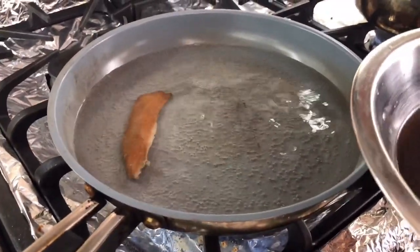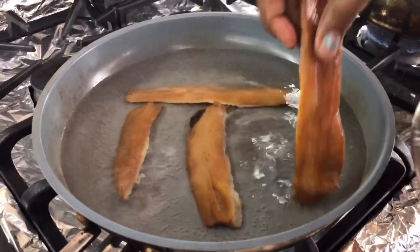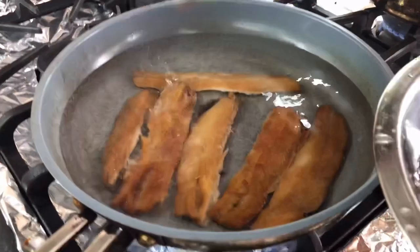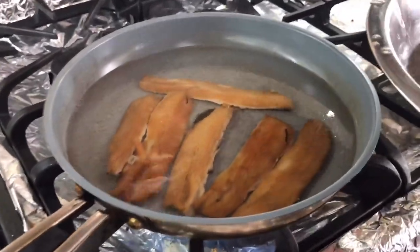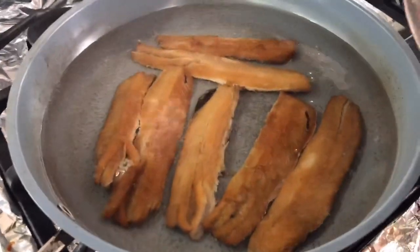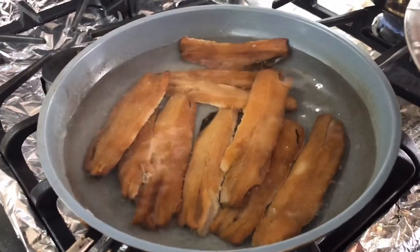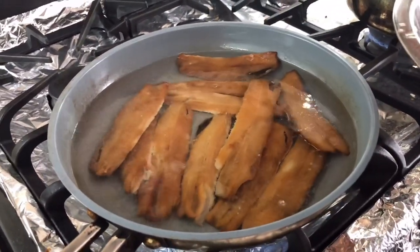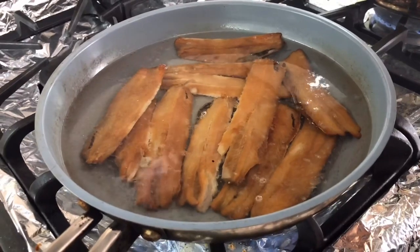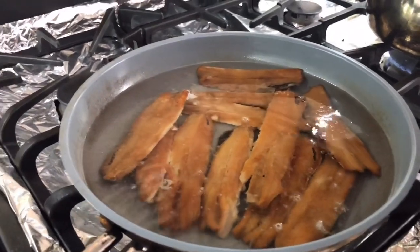I already rinsed it in some water and now I'm gonna boil it so the salt in the flesh of the fish comes out - we're not cooking a salty smoked herring. Smoked herring is so delicious that once you find an easy simple way to do it, you'll love making it. You can make a big batch, freeze them in little portions, and use it when you make dal. The way I use it most is cooking dal and rice and smoked herring with some other vegetable.